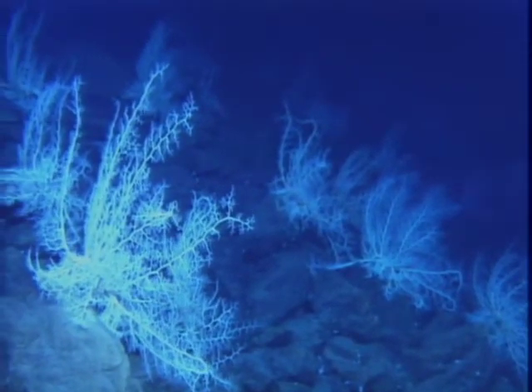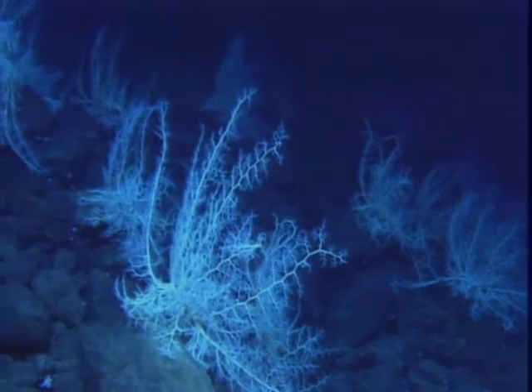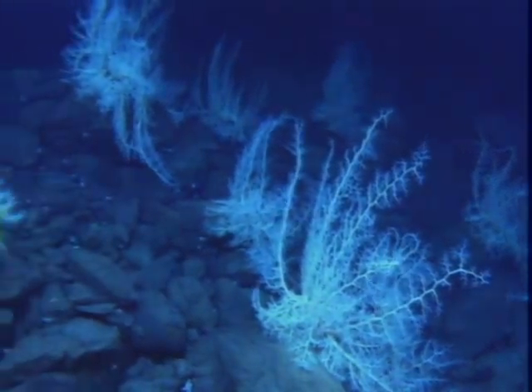Get a wide shot and then we're going to come in close over these basket stars and run this anemone coming up there.